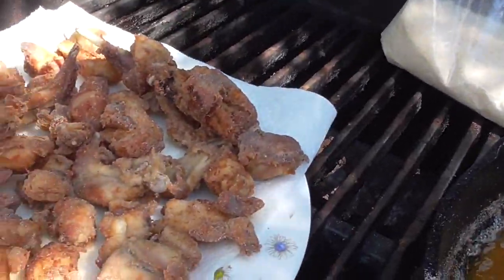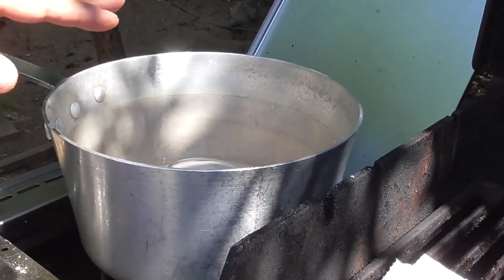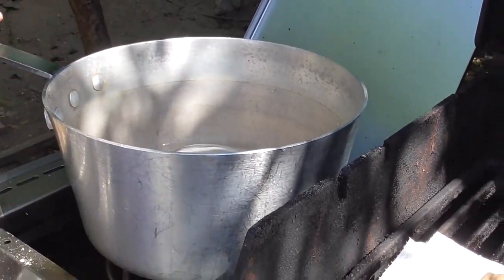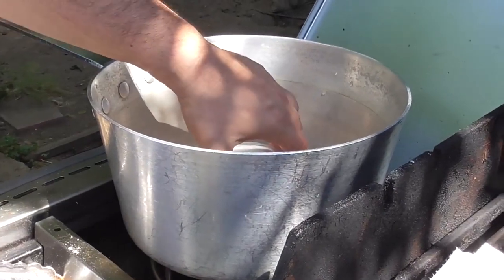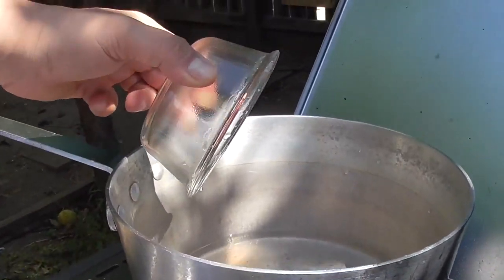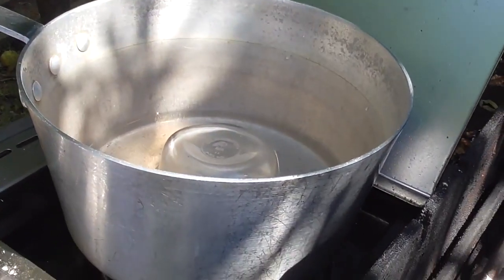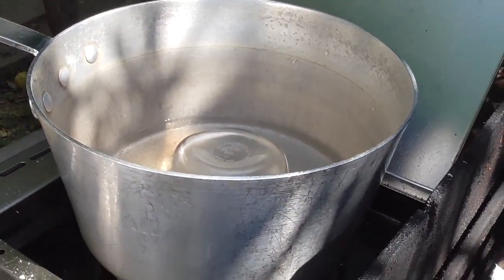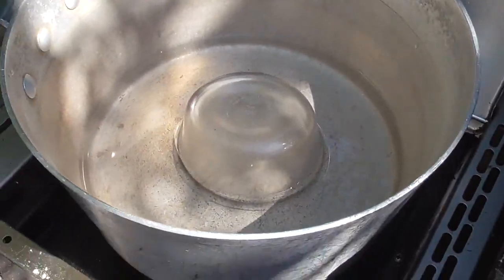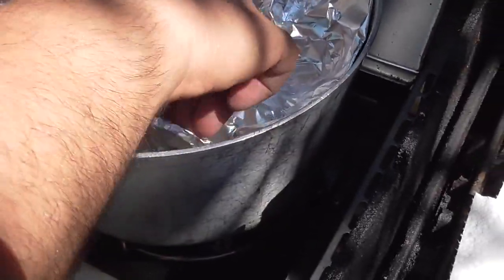All right, so next step: what we're going to do is cook this for an hour to tenderize it and make it as soft as possible. So what you do is you've got an inch of water in your pan in there, and then you've got something to keep the food up off the bottom.